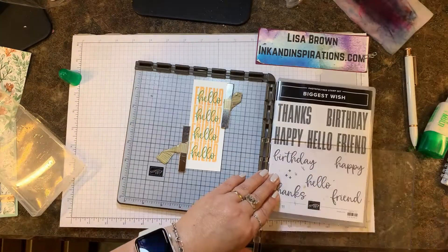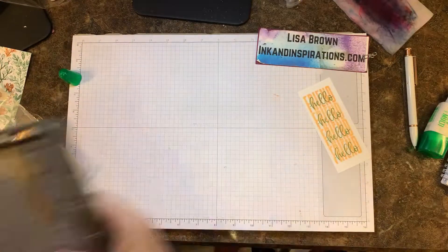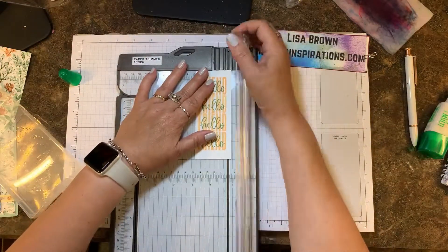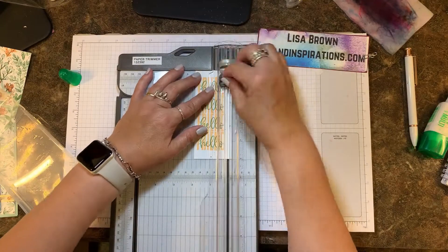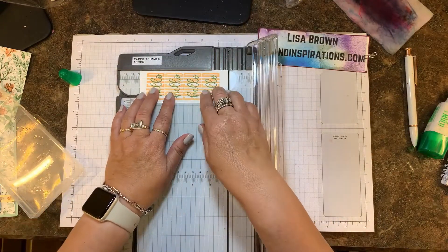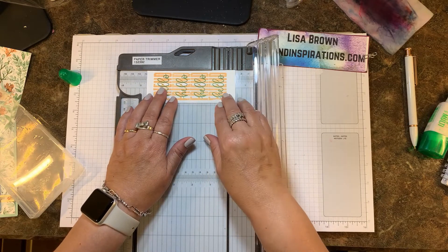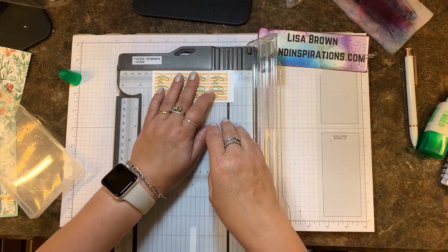You just have to have your cardstock cut accordingly. I knew what I wanted the finished card to look like, so I started off with about a two and a half by five piece of basic white, and now I'm trimming it down so that it measures about two by four and a half.